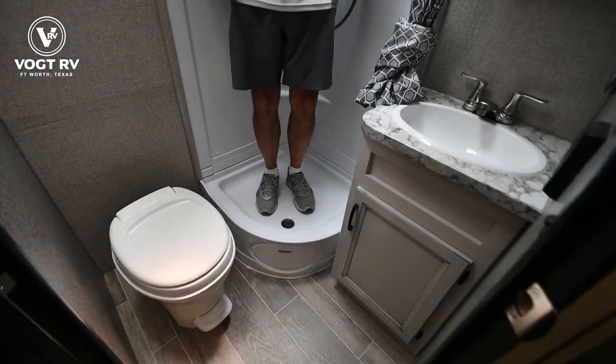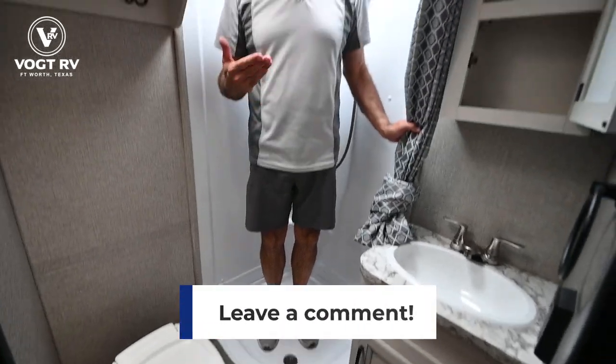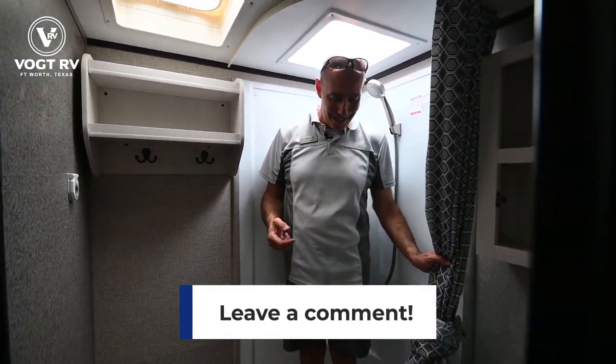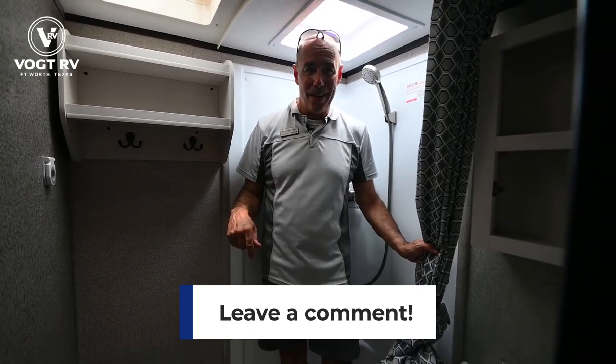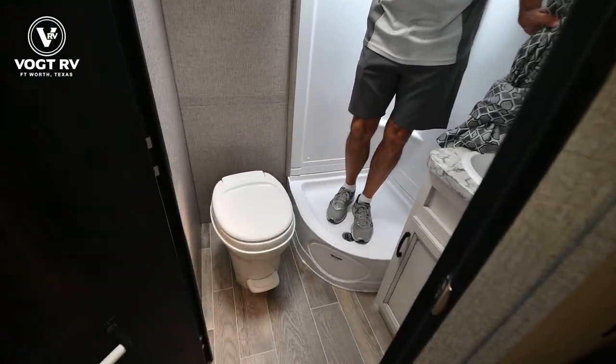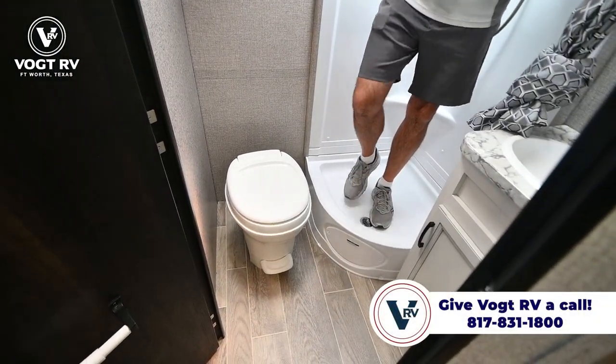There's a step-in shower — it's a pretty small shower, but this is a pretty small trailer, less than 20 feet long. I'm six feet tall and I can take a shower in here; it's better than hiking to the bathhouse. There's a foot flush toilet, a little storage up here, and a vent in here as well.